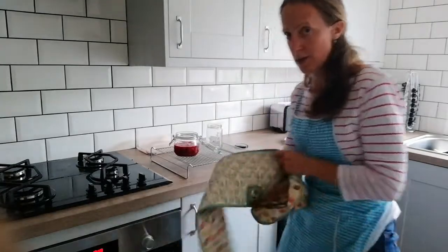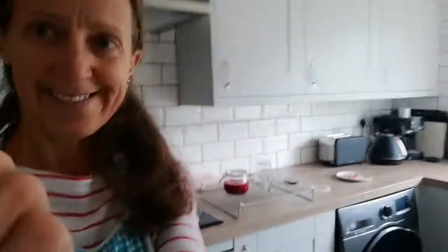There we have it — a beautiful berry compote. You can use all sorts: blackcurrants, raspberries, strawberries, plums, anything like that. It's perfect, ready to spoon on all your creations or just eat it as it is. It's quite sharp but I love it on cereal — I'm about to spoon some on my cereal when it cools down. Bye!